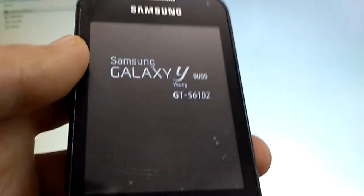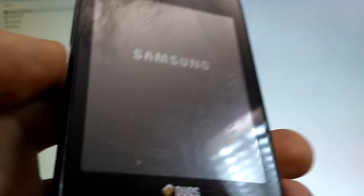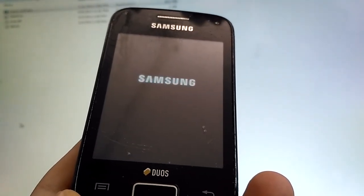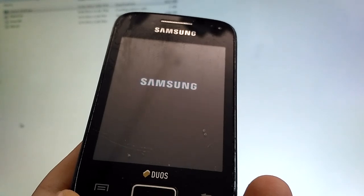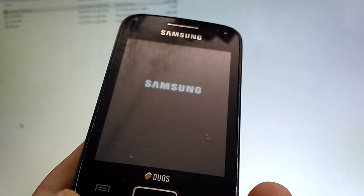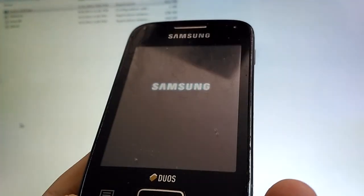So this is the phone that boot loops again and again — we will try to solve its problem. As you can see, it is boot looping.